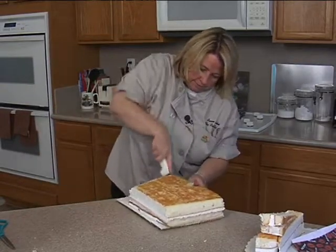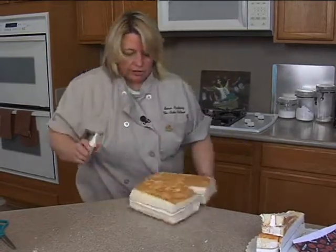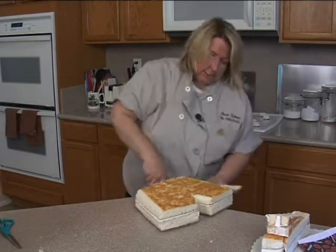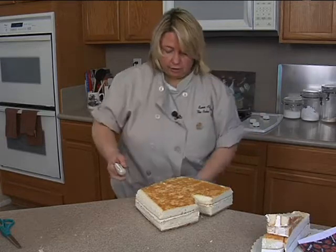I turn it here. Just using a serrated knife — it's easier than using scissors because this is a double wall cardboard, so it's a thick board.